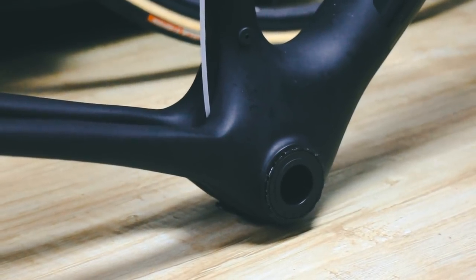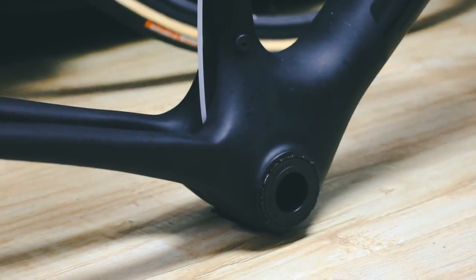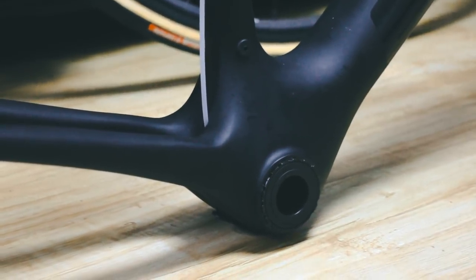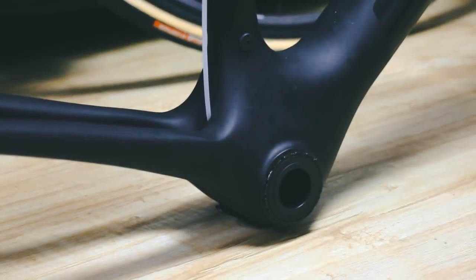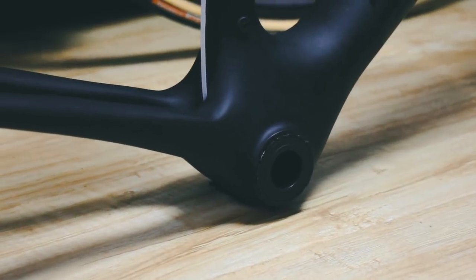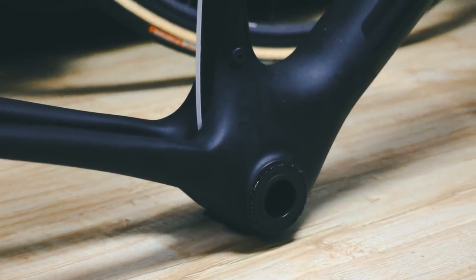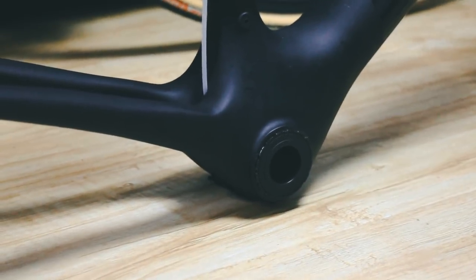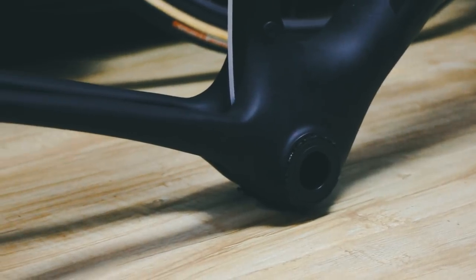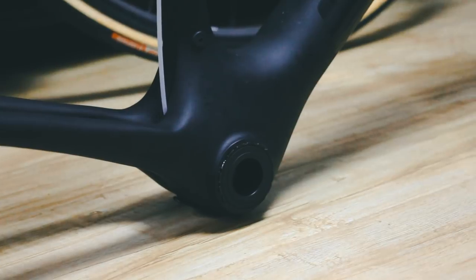The bottom bracket: the frame is BB86, so I got the Elves own bottom bracket — actually a ceramic bottom bracket. I don't think ceramic bottom brackets are worth what people say they're worth, but this one was pretty cheap at 200 yuan — about 30 US dollars. A disadvantage of ceramic bearings is they're great when new but not very weatherproof. But as this bike is just occasionally ridden, ceramic bearings — every little helps. Weight: 90 grams, price: 200 yuan or around 30 US dollars.